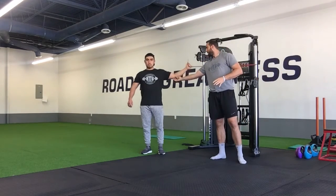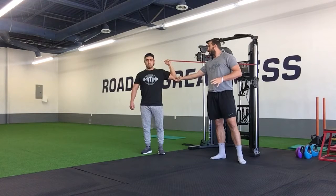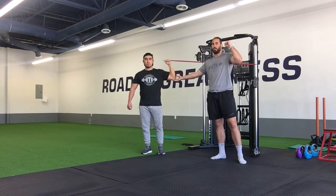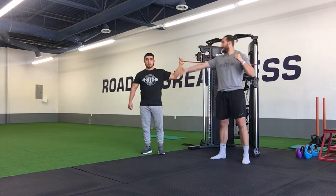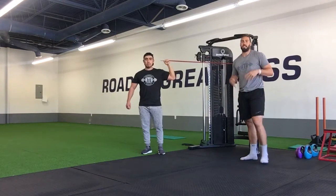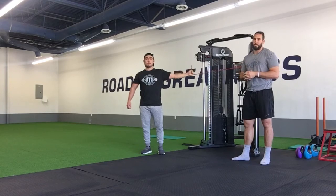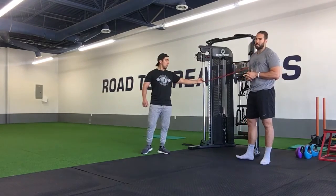All we're going to do, keeping this elbow locked in that same position, curl up, squeeze that bicep hard, and then keeping that elbow there, extend out with nice control. Again, come in, squeeze — maintain a nice upright tall position, knock out your nice control reps, as many as you need to on one side, and then we'll flip and get as many as we need to on the other side as well.